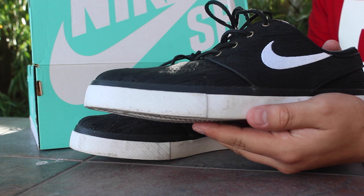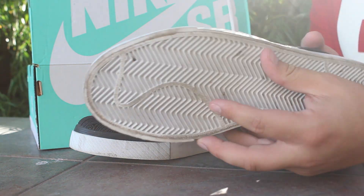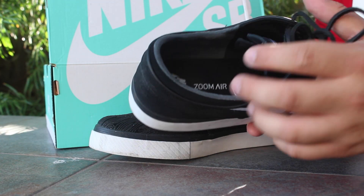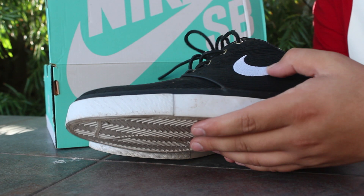This is just a basic black and white Stefan Janowski shoe — my first pair of Janowskis. I wore them this past weekend. As you can see by the bottoms, they have a Zoom Air insole and a Nike sign.